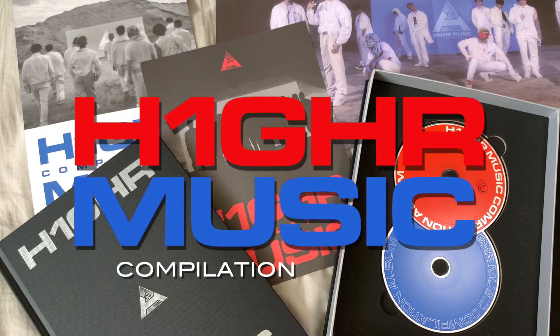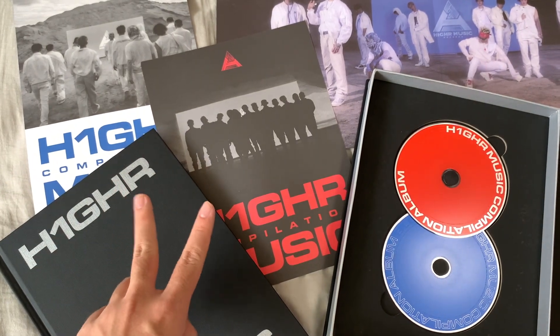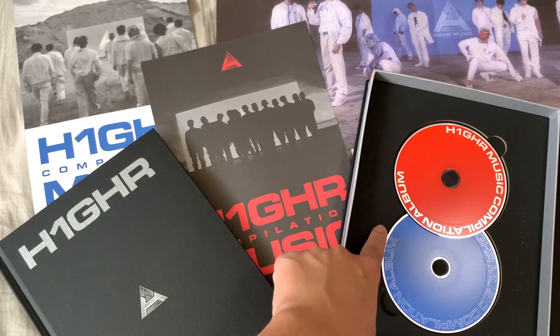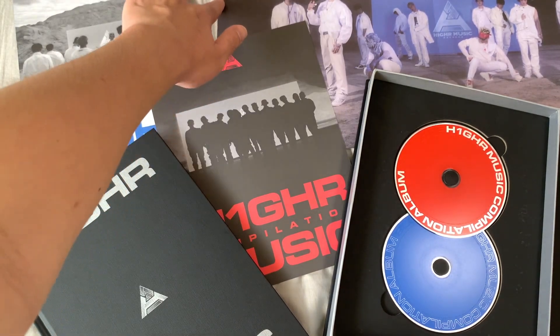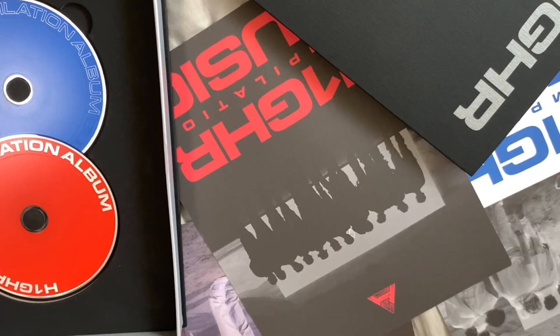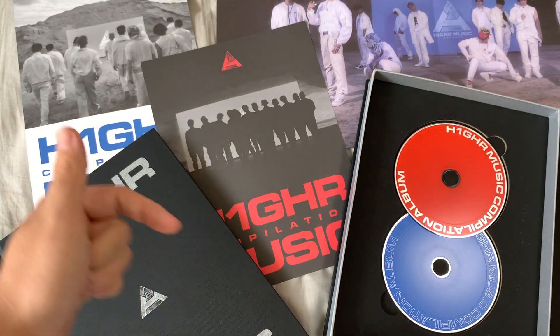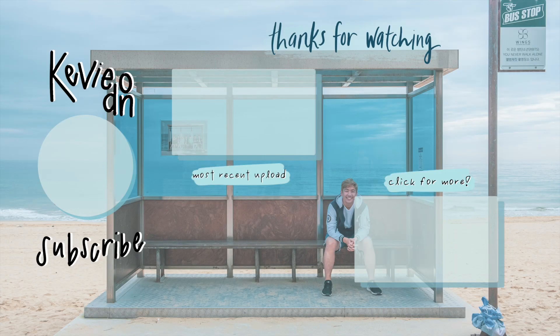So that concludes the H1GHR Music compilation album unboxing! We have both the Red Tape and the Blue Tape — honestly such a great steal, you get two albums for the price of one with every single song. We have the photobook, the two CDs, the mini poster tracklists, and a double-sided poster with both Red Tape and Blue Tape. I love this album so much. Hope you enjoyed — leave a like, hit subscribe for more content, and I'll see you in the next one!